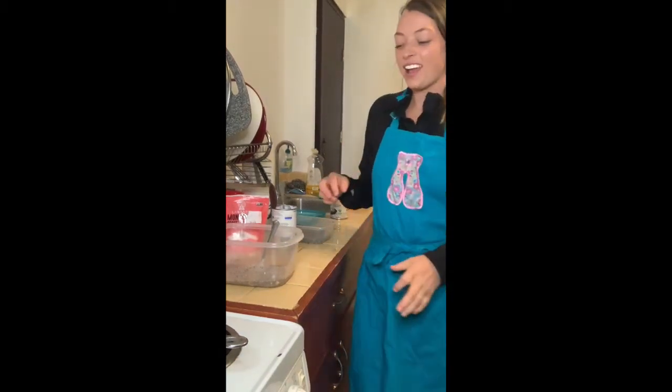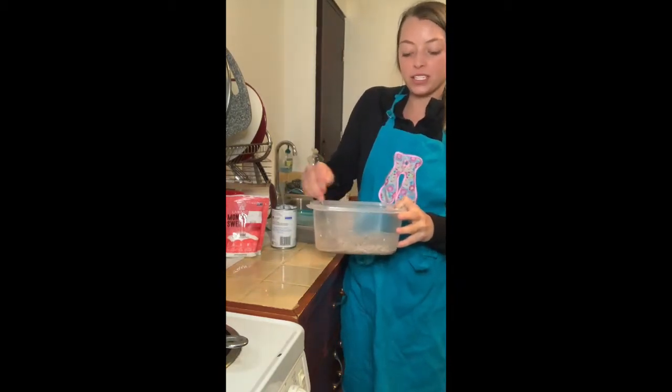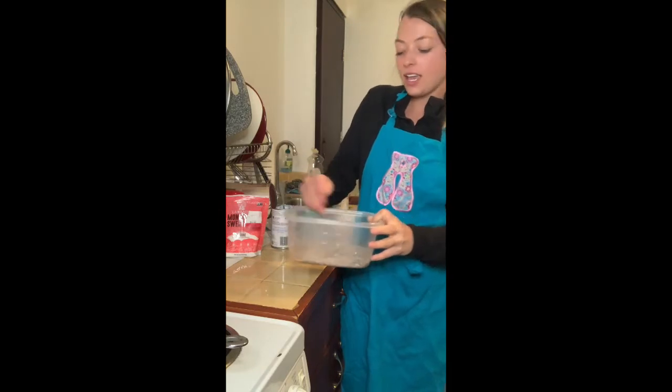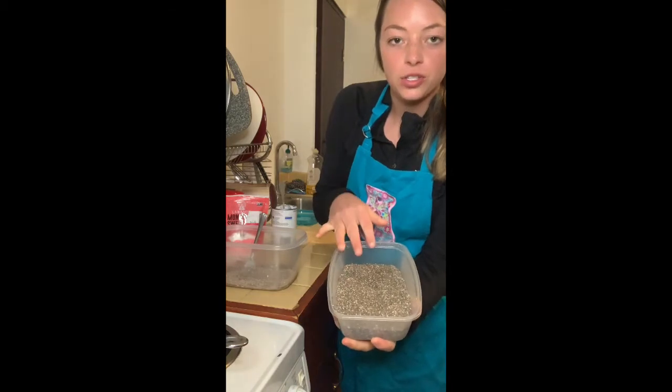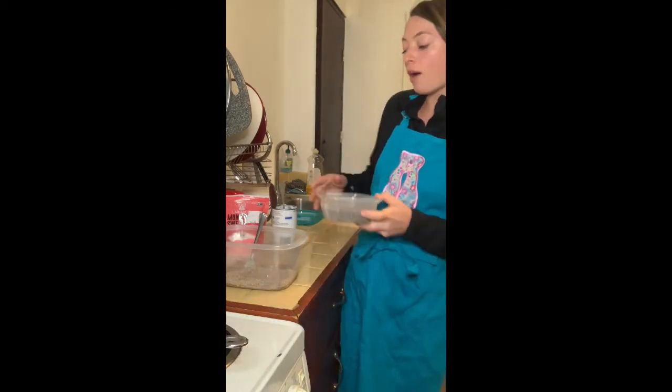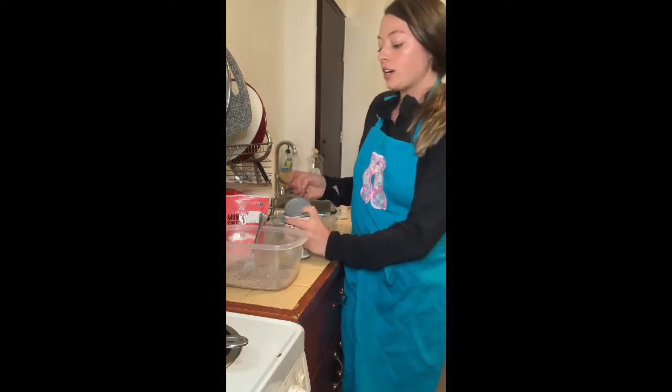Hey everyone, so today I'm going to be making a chia seed pudding. It's going to be just a couple of ingredients. You first get your chia seeds, which are a really good superfood, and put in about three spoonfuls of that into a container or mixing bowl.